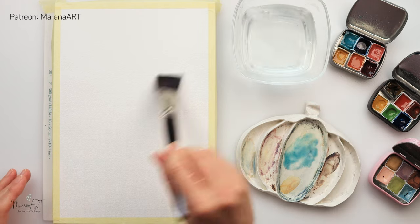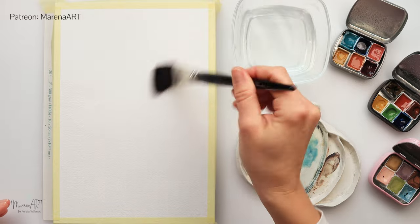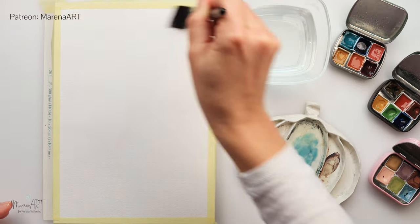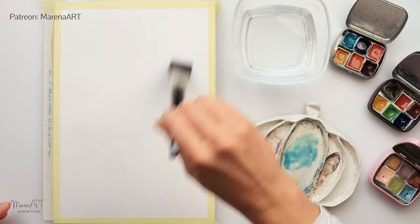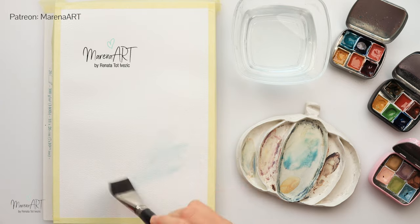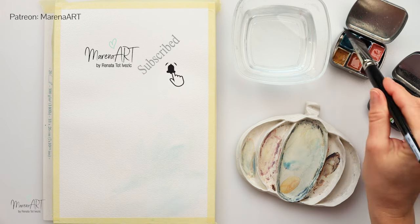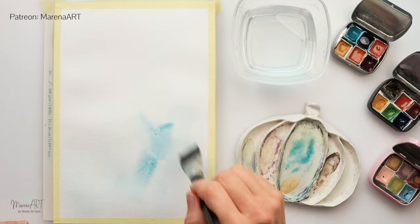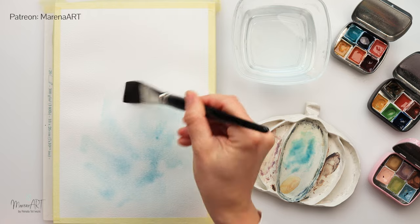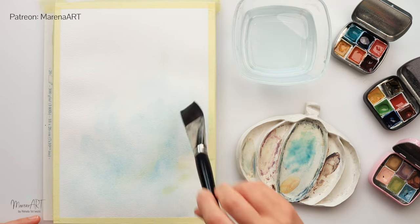Hey everyone, welcome to my channel and welcome to this very simple and fun whimsical painting. Today I will be using Centenere watercolor paper — it is 300 GSM or 140 pounds, 18 by 26 centimeters or 7 by 10 and a quarter inches. It is cold press, 100 percent cotton, so it can take a little bit more water.